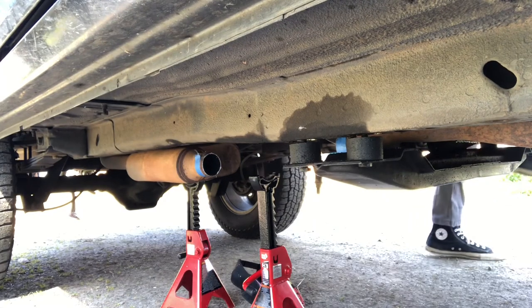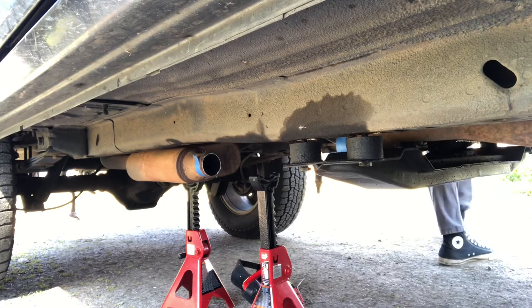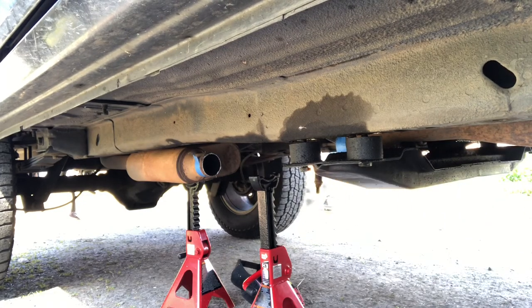I wanted to hear the Jeep without any muffler — I had to hear it at least once before I put the cat on, and it was pretty satisfying.